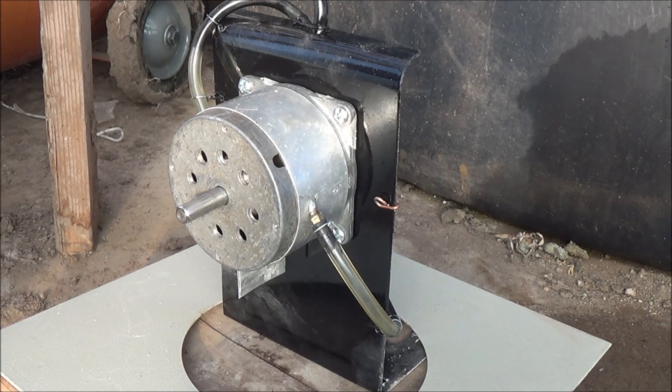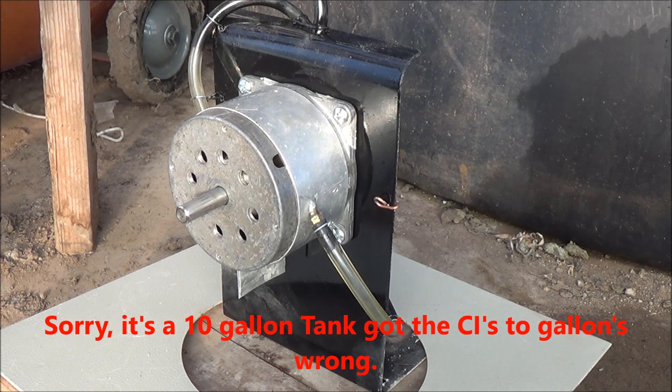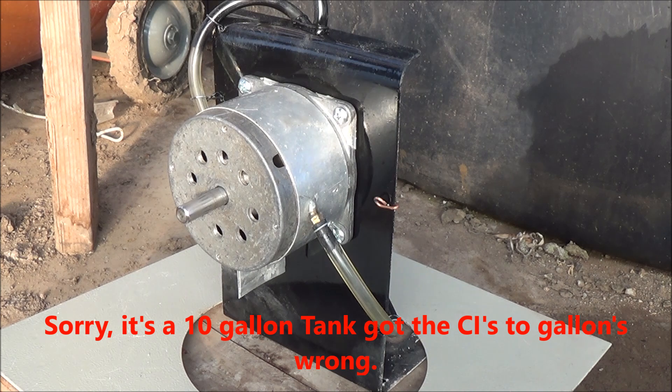I'm gonna fire this up and just let it run all the way down. This is for the diehards, just to give an idea of what kind of power it's producing. This is from a 15-gallon tank, and at this very moment we're at 115 PSI. Here we go.